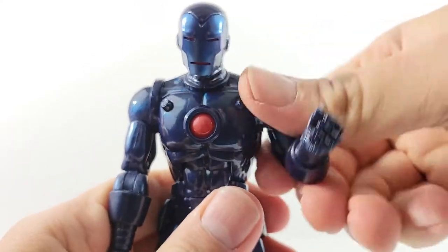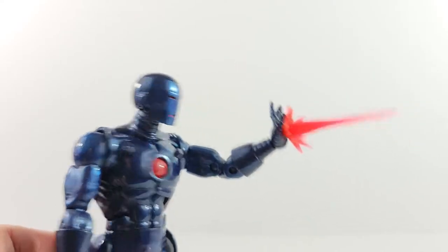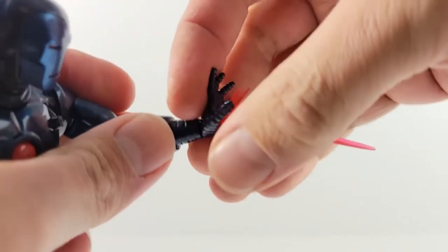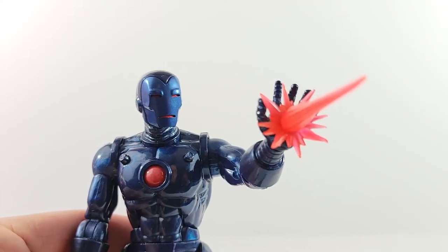Here he is with the blast effect with the alternate hand. I do wish this hand had the hinge because I hate pulling these off — I feel like I put a lot of pressure on that little peg, and over time that will definitely break. And then here he is helmetless, looks pretty cool.